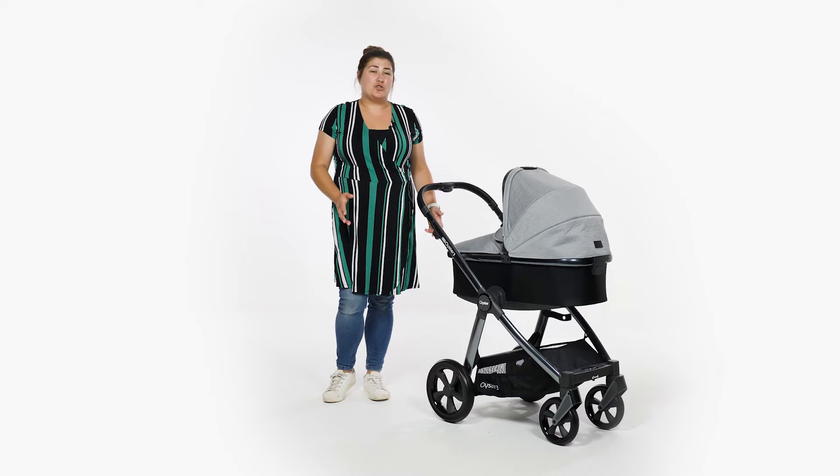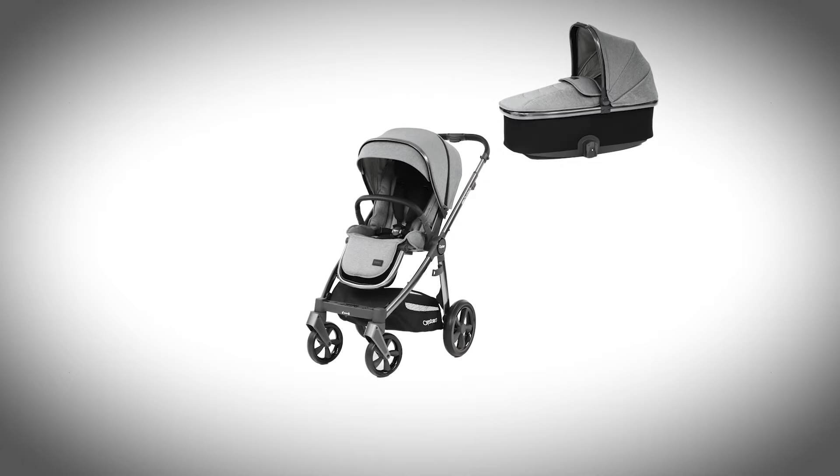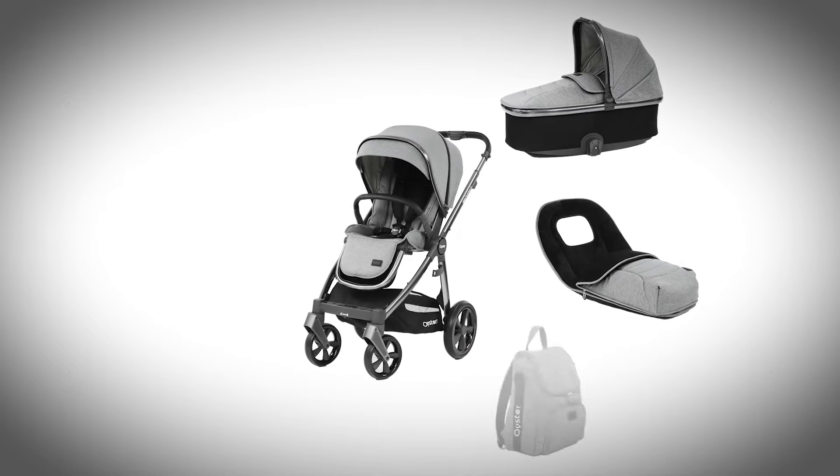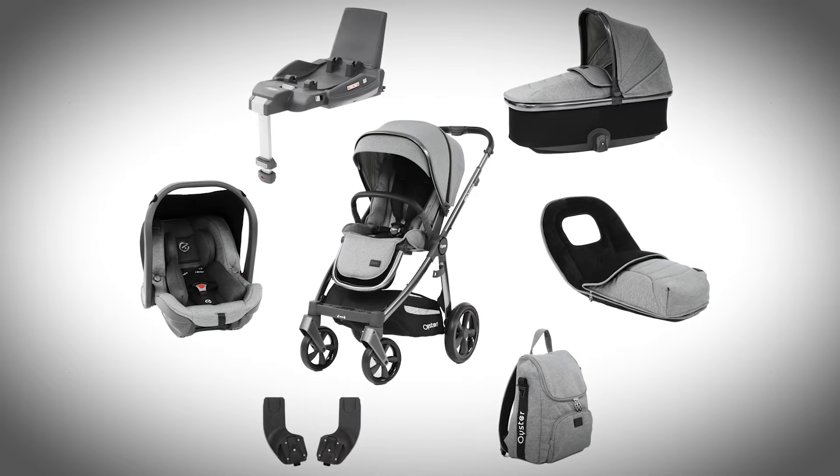We are reviewing their luxury package, which is their middle option and includes a pushchair, carry cot, raincovers, foot muff, changing bag, car seat adapters, i-Size Oyster capsule infant carrier and DuraFix iCyFix base.